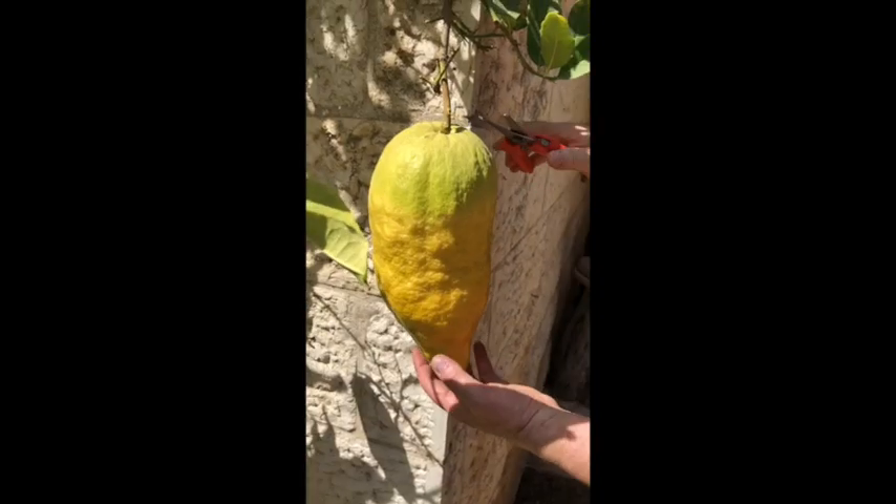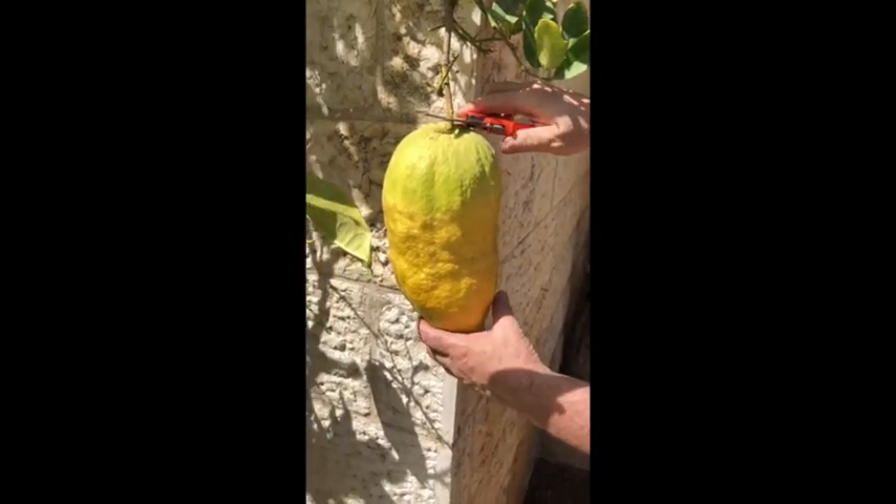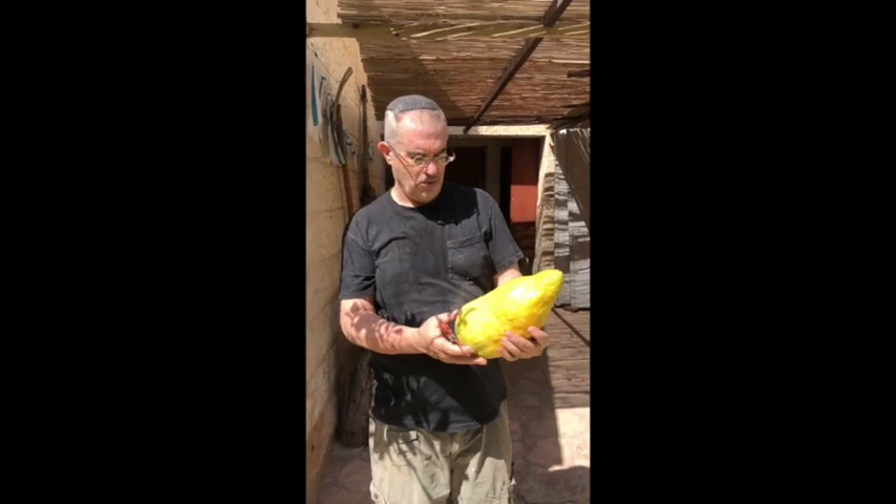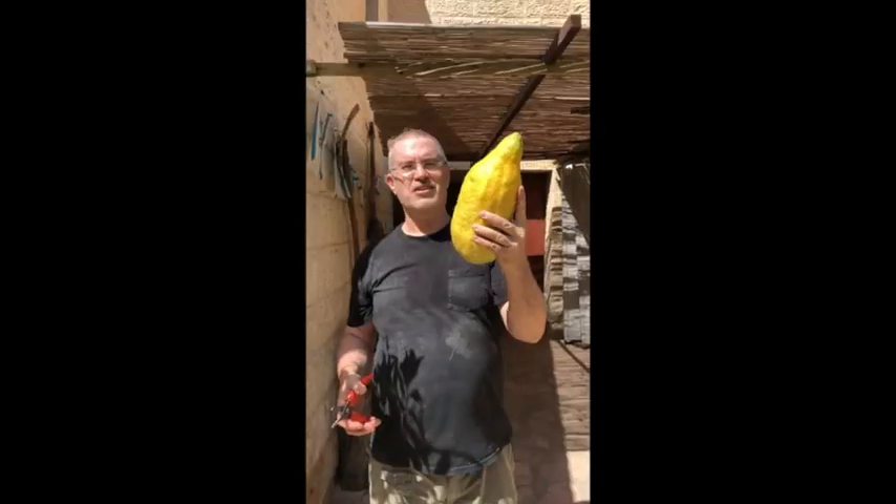And we are now going to harvest it. Pretty much absolutely clean — gorgeous etrog.